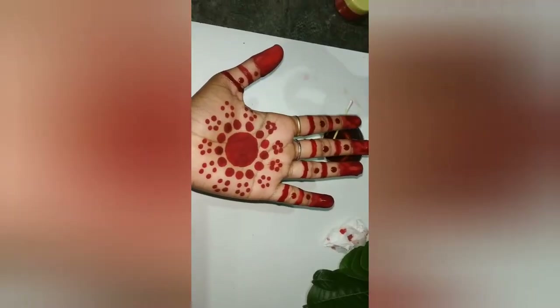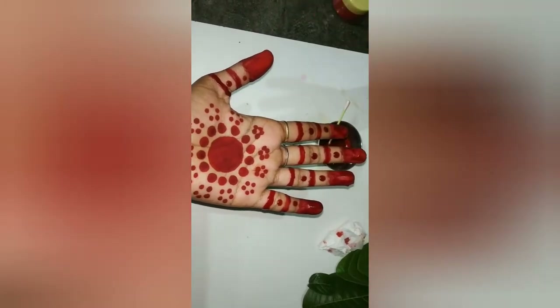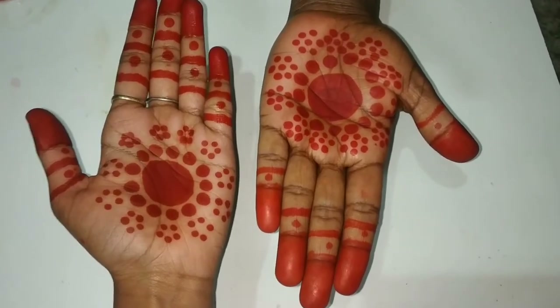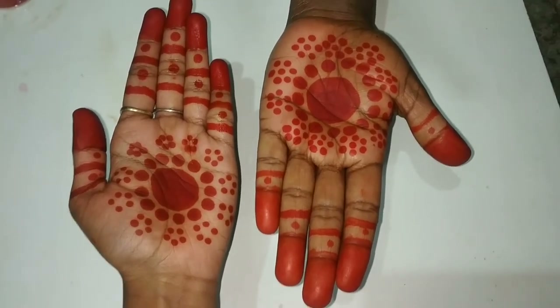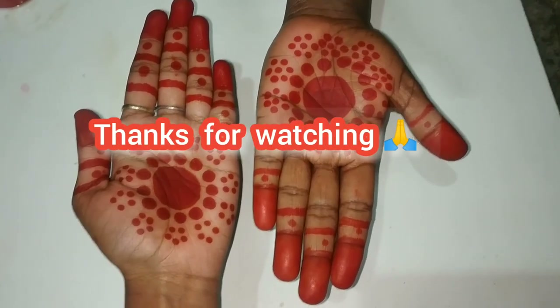I will be able to enjoy this video. Please like and share and comment. Please like and share your video. I am going to pump the tank.